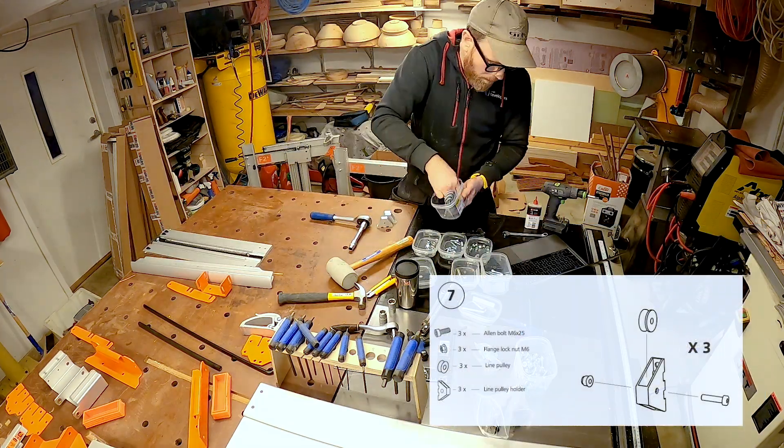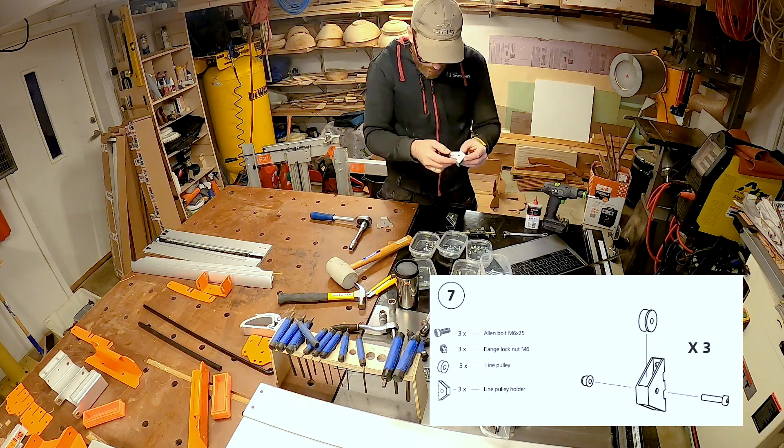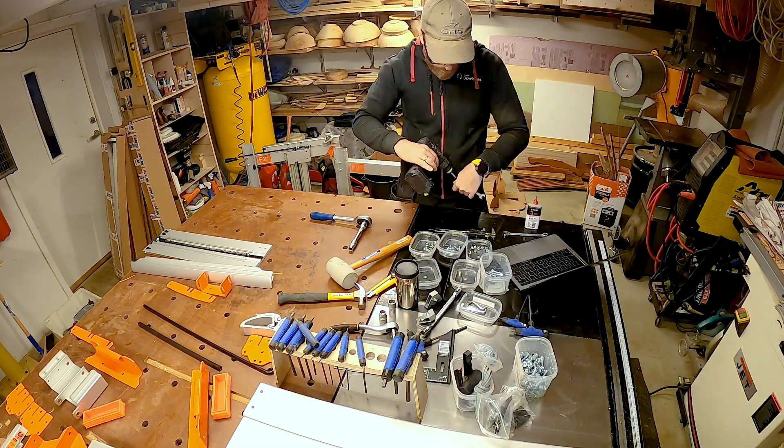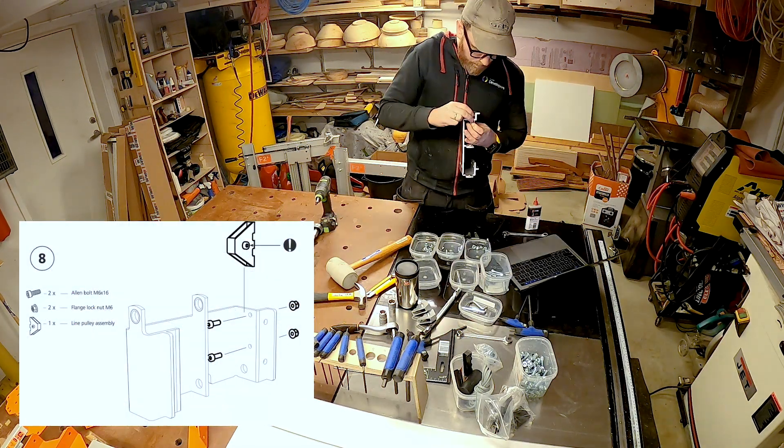These small mounts are used in the pulley system and hold the rope that is used in the lifting mechanism. It seemed a little bit flimsy, but in real tests after I assembled it, it held up quite well, even on the really big and heavy logs.